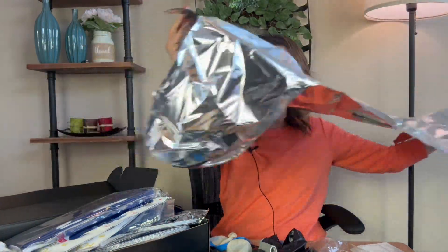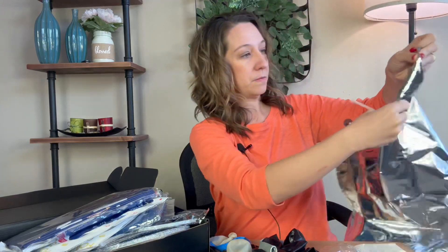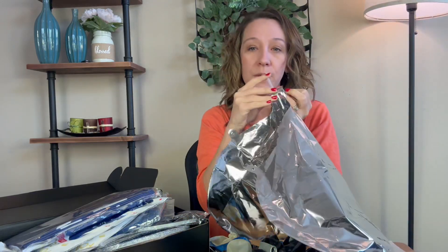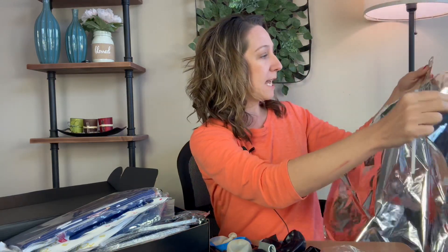These foil balloons are the coolest thing. There's a huge 2024 foil balloon — very easy to fill up as you can see. In this slot you simply insert the straw, just like that, so easy, and then you begin to blow. You blow it all the way up, and once it is blown up you pinch it and pull the straw out.